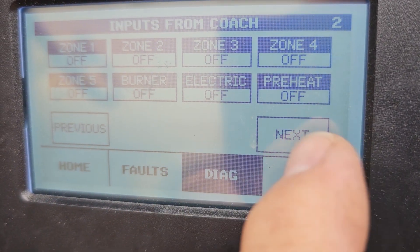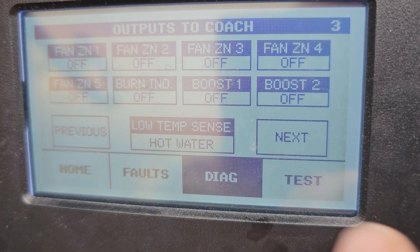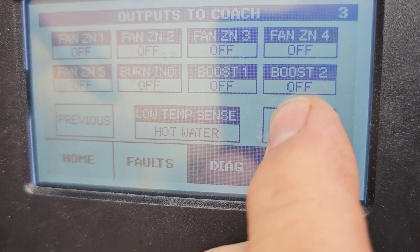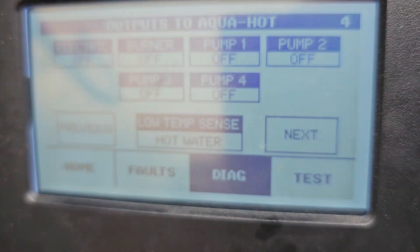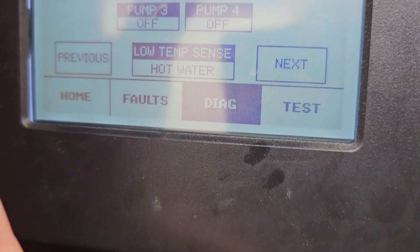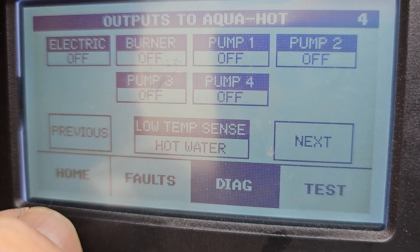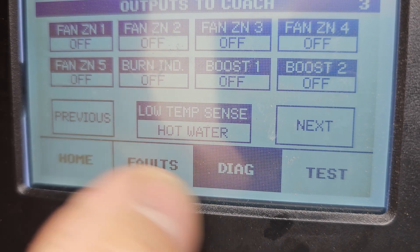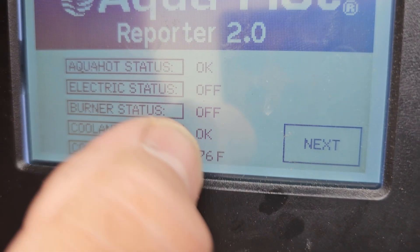You've got Preheat, Burner on and off, Electric, Boost Fan — remember we did that? Low Temp Sense, Pump 1 — let's Diag Pump 1. So Low Temp Sense. We go back Home. So the coolant level is okay for now. Quick test and a walk-through procedure on your AquaHot Reporter system.